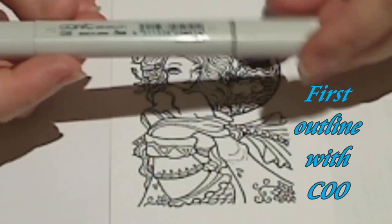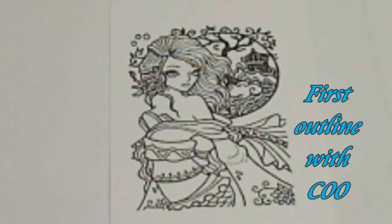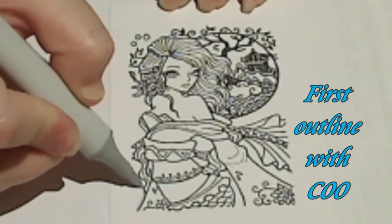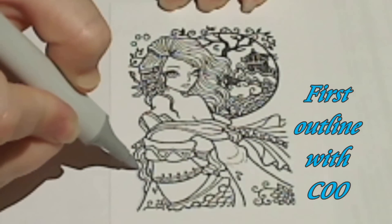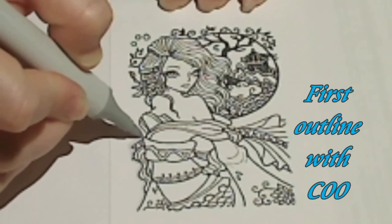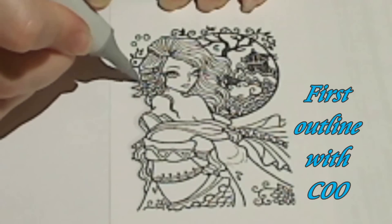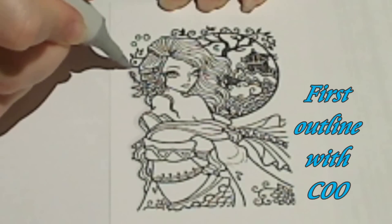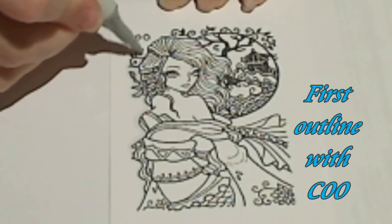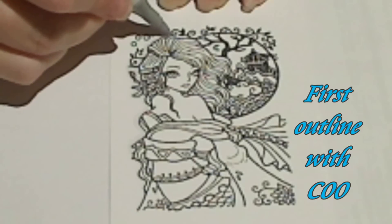I'll start with the C00, which is the cool grey number 00, and all I do is very lightly outline the image in the grey. Now you can do this as you begin your piece or after you finish. It's probably easiest to do this once you've finished, just in case you make any little mistakes and you need to go with the blender pen to remove them.